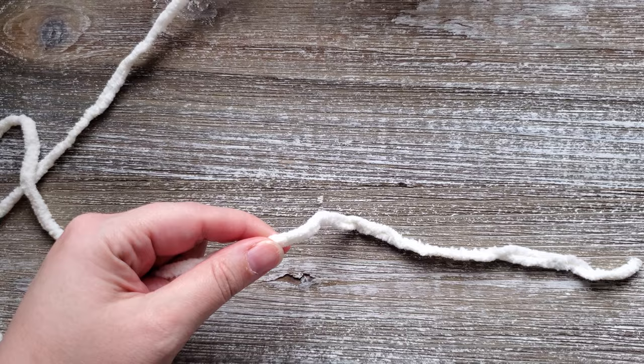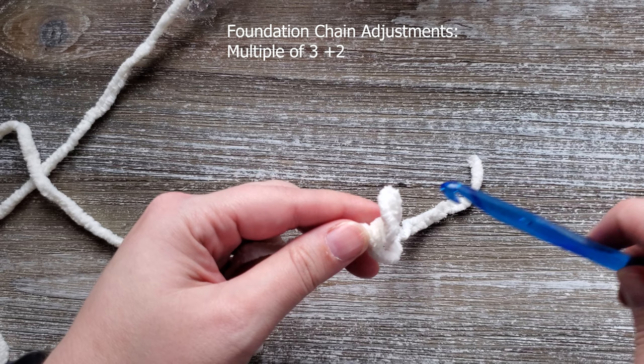To start out you're going to want to do an initial foundation chain of 35. So you want to create your slip knot and then chain 35.